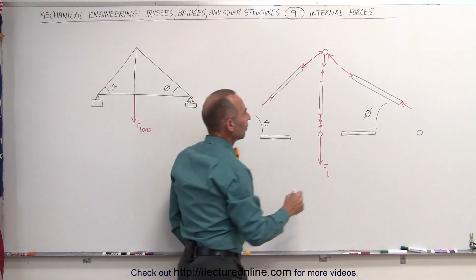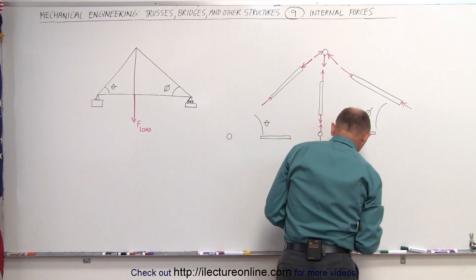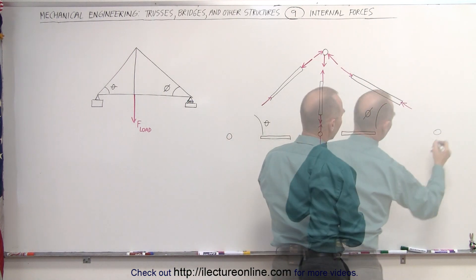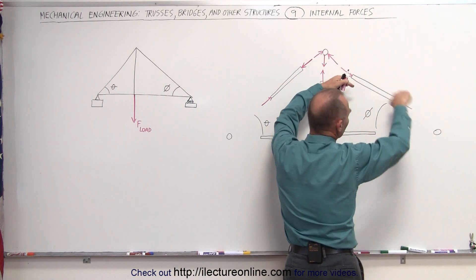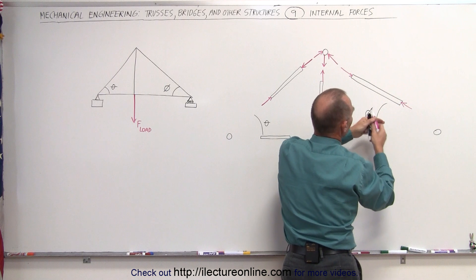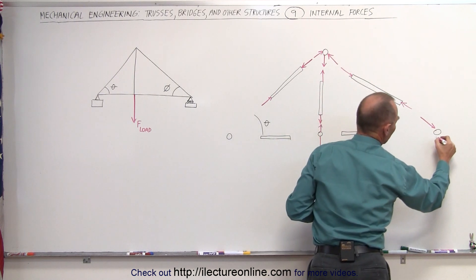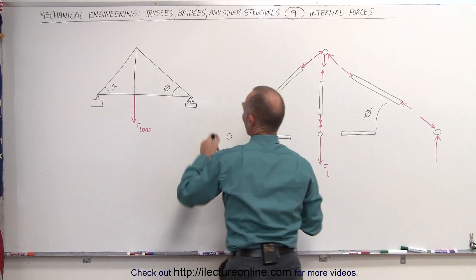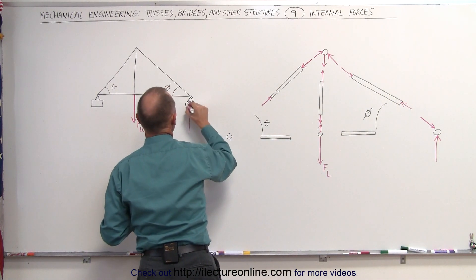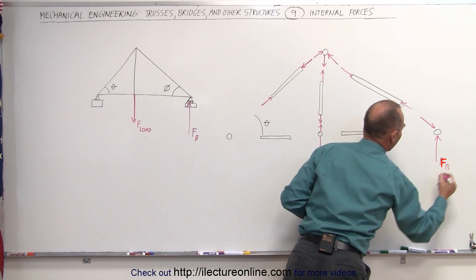Next, we look at the bottom right here. Since this beam is under compression, it pushes back against this joint, so we have a force in this direction. We know that this joint is also being held up by the support at B right here, so we have a support force in this direction — that's a force at B holding it up.